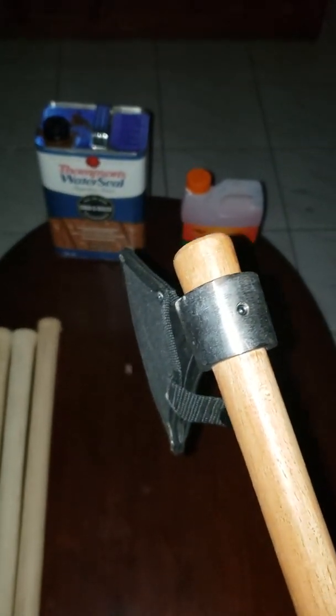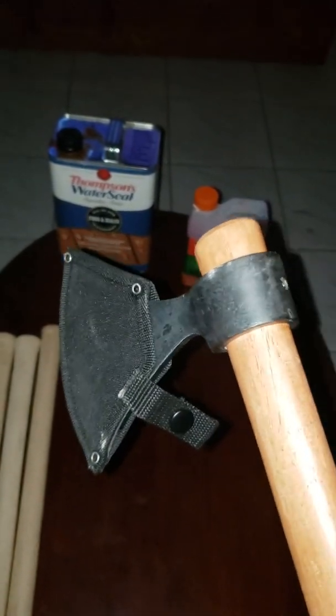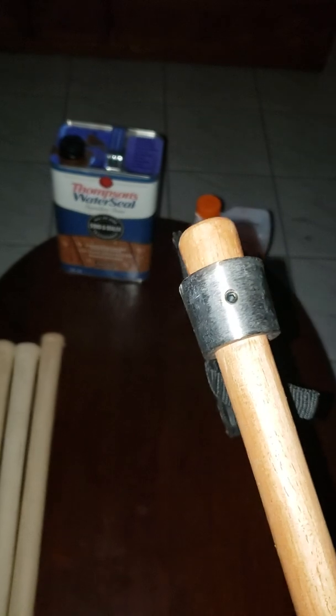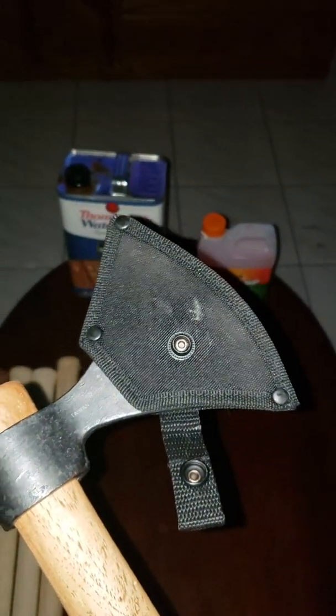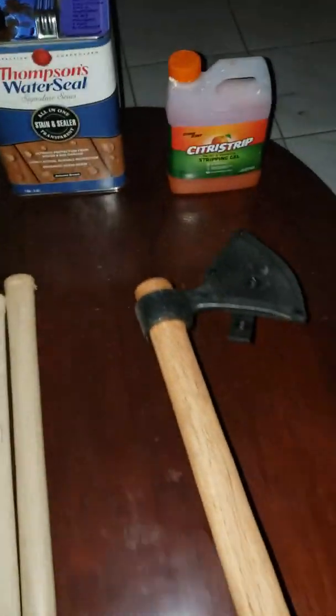I know a lot of people don't really care too much for the set screw, but at least in this case it's necessary. I tried not using the set screw at first, but putting the sheath on and taking it off is so tedious that if you don't use the set screw it could actually wiggle the axe head loose. That's definitely worth mentioning.